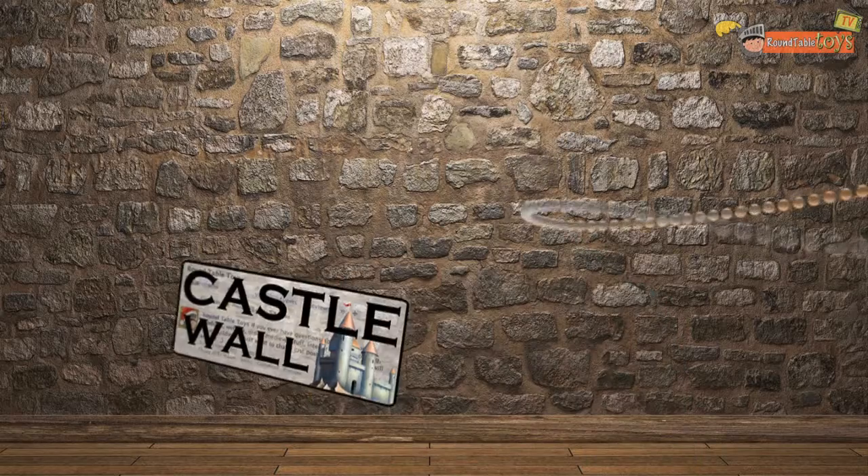And that's it for this week's episode of Castle Wall. My name is Brad Proctor, and until next time, we'll see you on Facebook and Twitter. See you next time!